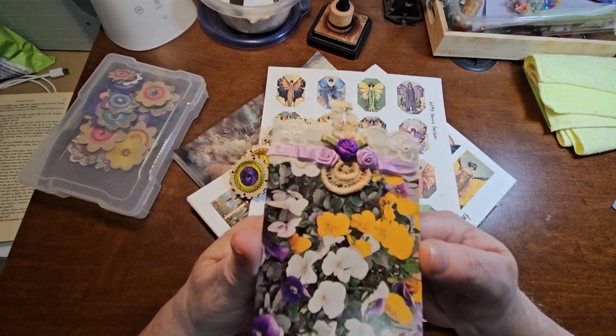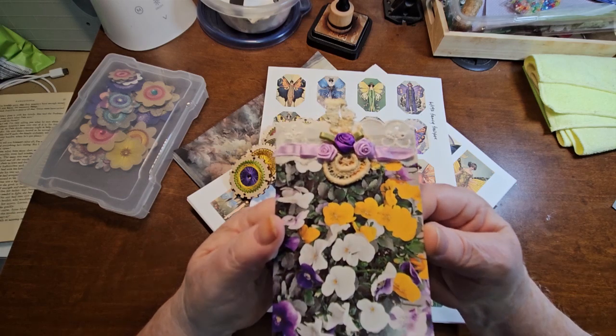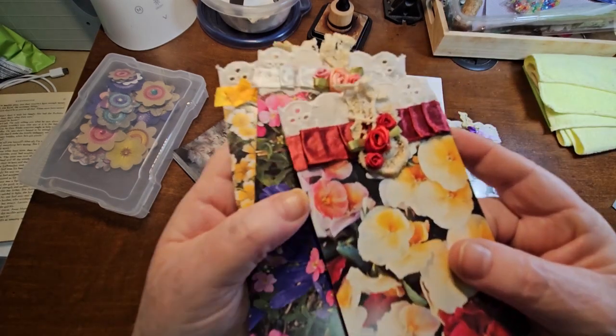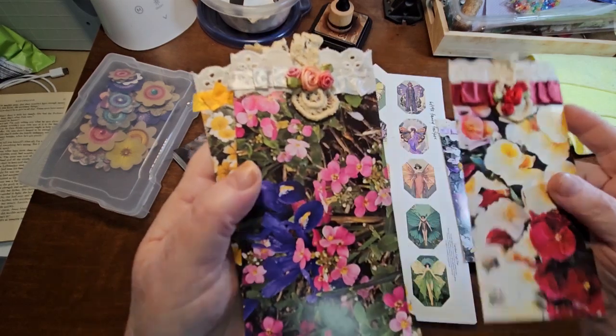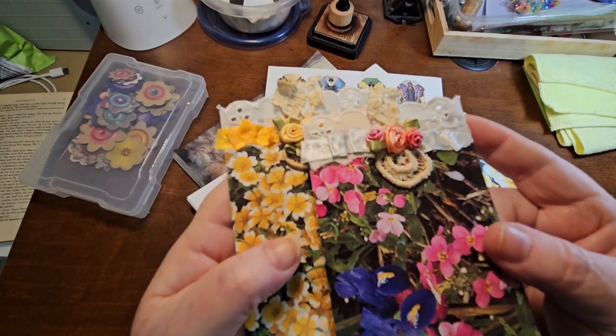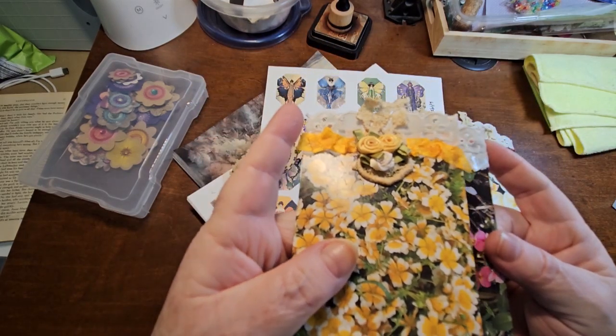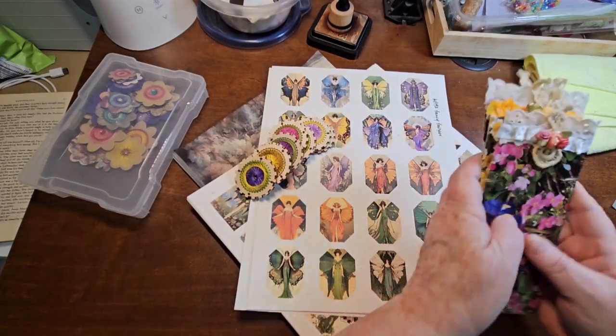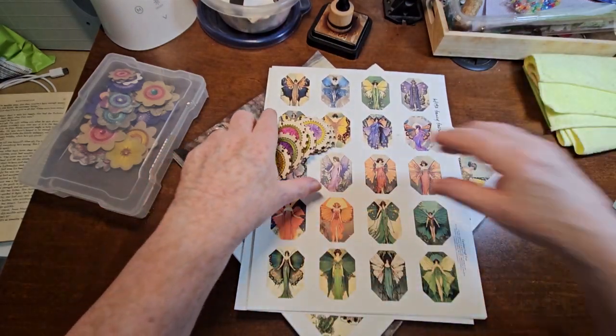I put a little piece of really old lace on the top and then three ribbon roses that I had. I've got quite a few of them, so it felt good using those up. I've got a nice red one, pink and yellow. Those turned out really, really good. Something else to add to my finished pile.